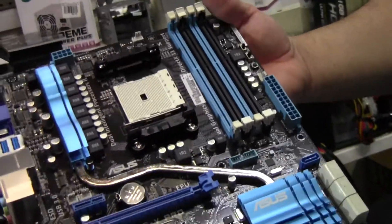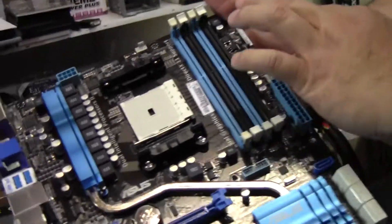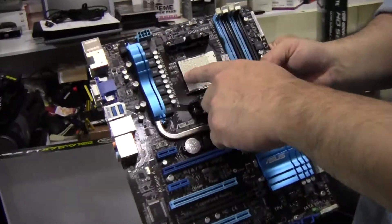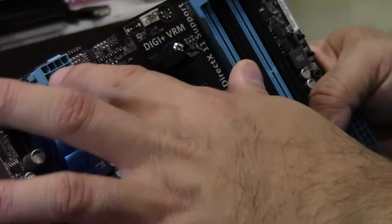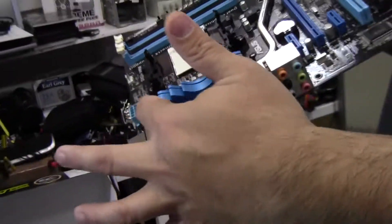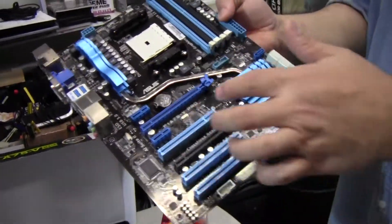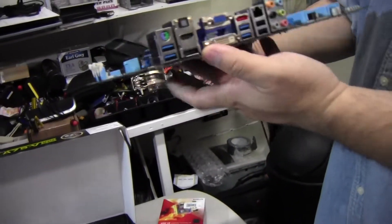I wish they had included a power, reset, and CMOS reset button on there, since they've already included those other buttons — but you can't have everything. You can see the FM1 socket and an 8-pin power CPU connector. Pretty good power regulation here, with a really fancy wavy heat sink — probably cost them a lot of money to cut. The heat pipe runs all the way down to the South Bridge.